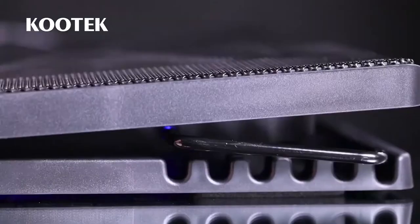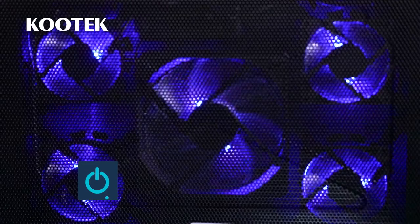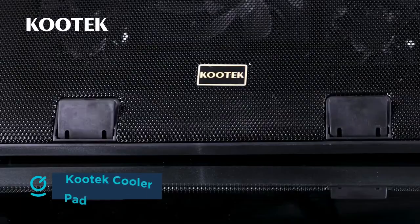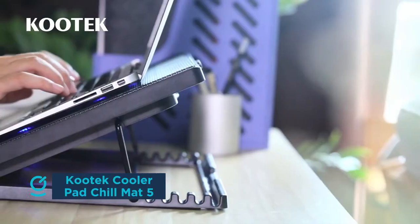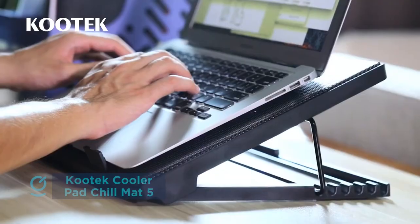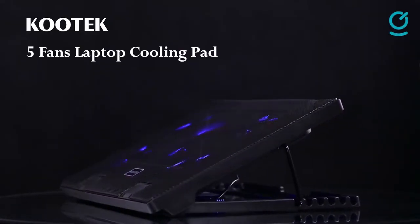The Kutek Cooler Pad Chill Mat 5 was easily the most impressive laptop cooling pad we came across, with a cooling performance that stood above all other competitors. It features one large 120mm fan in the middle and four 70mm fans in the corners for optimum laptop surface coverage, mounted with LED lights for some extra visual flair.